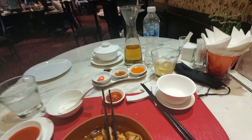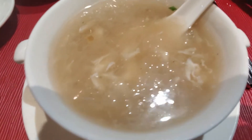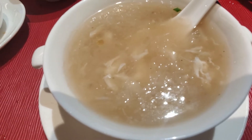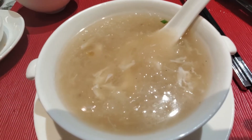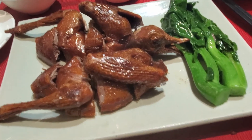It goes very well with the chamomile tea to kind of wash it all down. The bird's nest soup is slightly salty with a gelatinous texture — very calming, no outstanding flavors, but it's good in its own way.